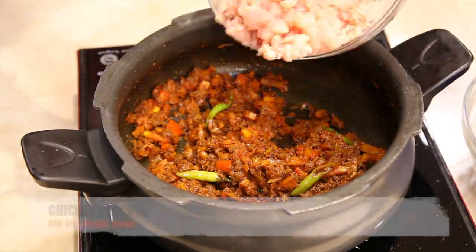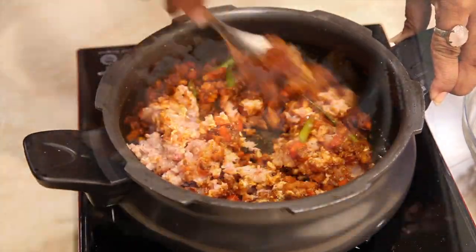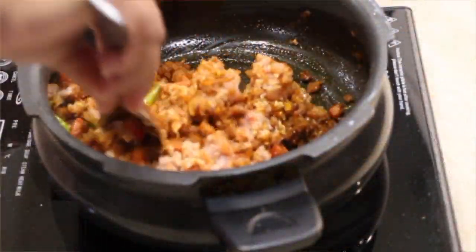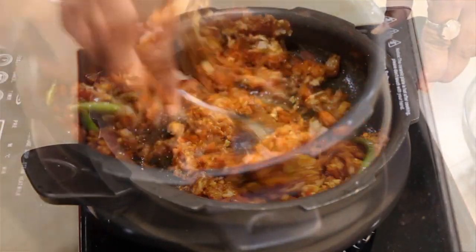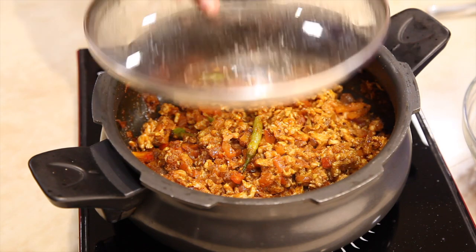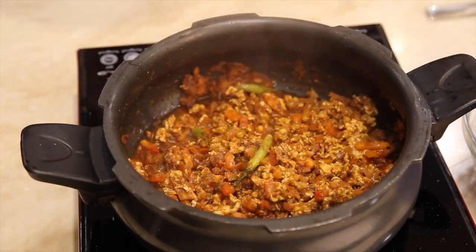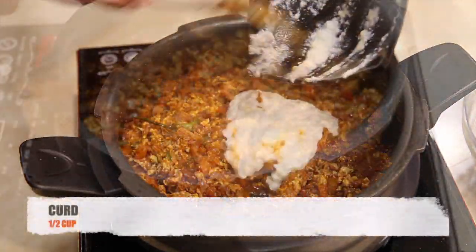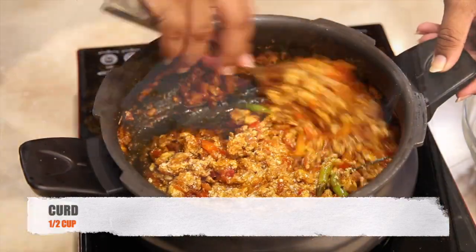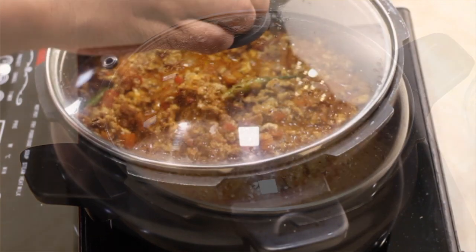Now it's time to add the minced chicken. Stir it well, cover and cook for two minutes. Then add one and a half cups of curd, mix it well, cover the lid and cook for another two minutes.